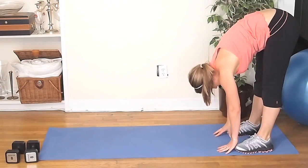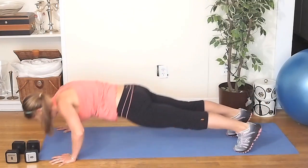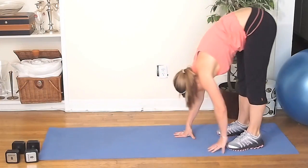When you come back, go right back out. Make sure your hands are a little bit wider than shoulder-width distance apart. Reach down with your chest and then come back up to start.